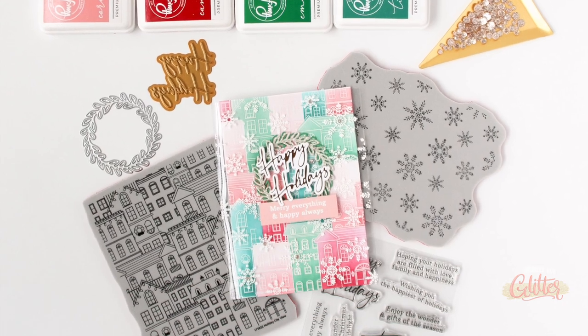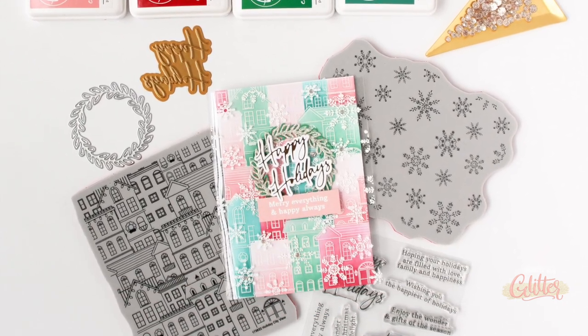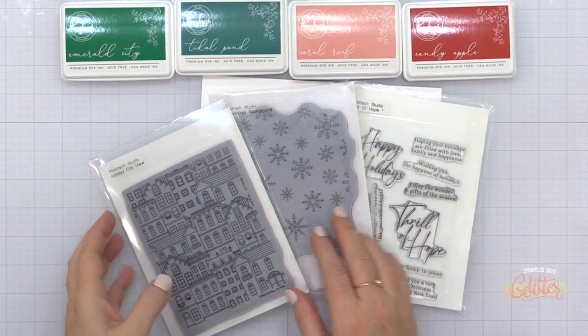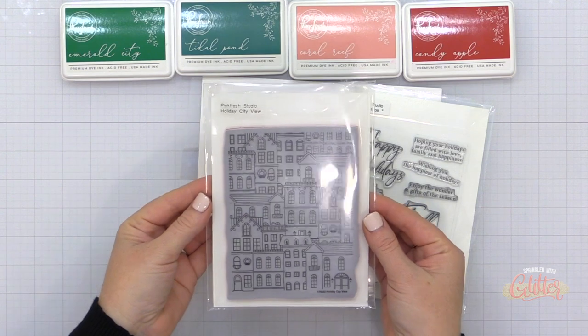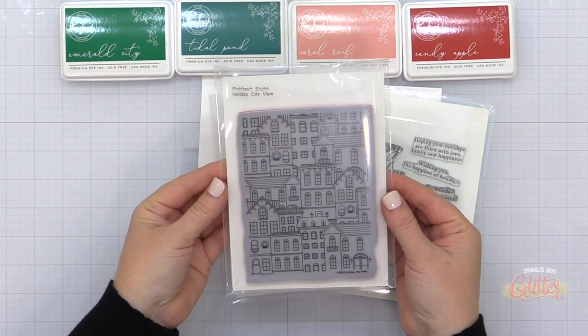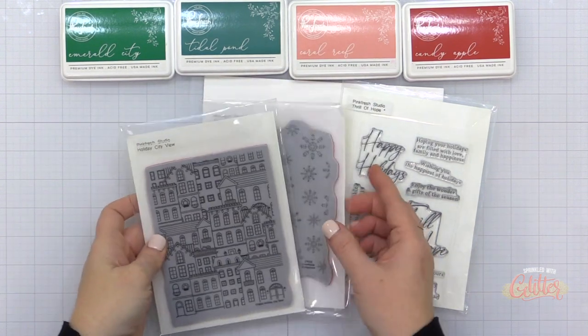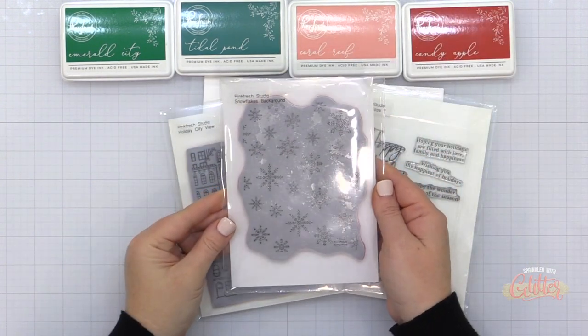Today I am sharing a holiday-themed acetate overlay card. I thought this was such a fun idea, especially featuring this Holiday City View stamp, which I haven't had a chance to use yet. I'm busting that out along with the coordinating stencils and this beautiful holiday color palette.